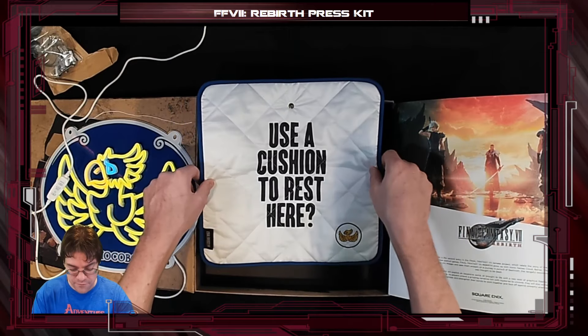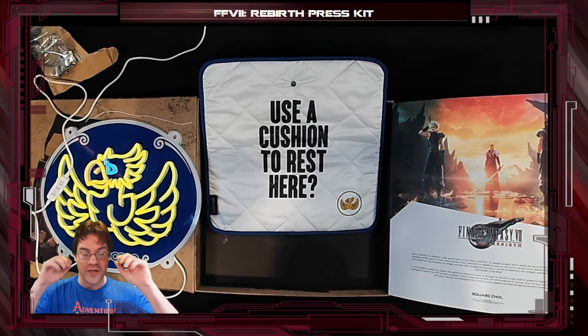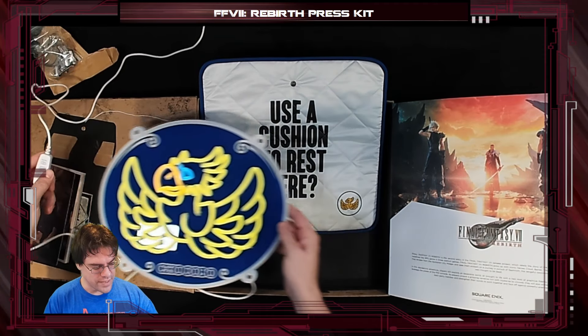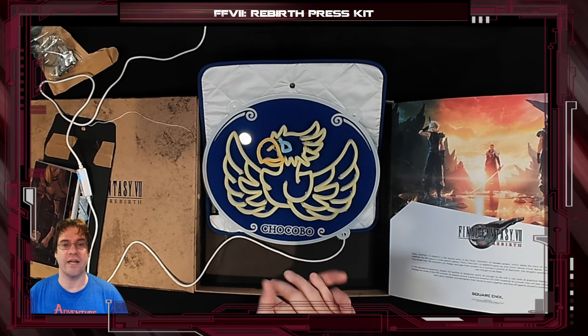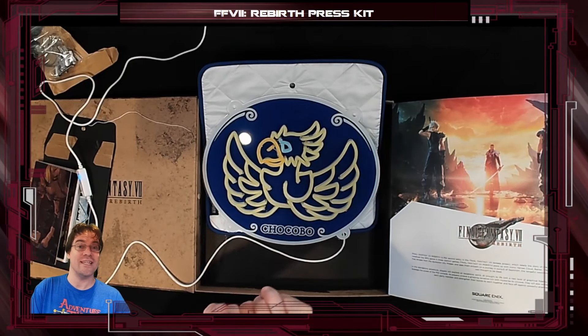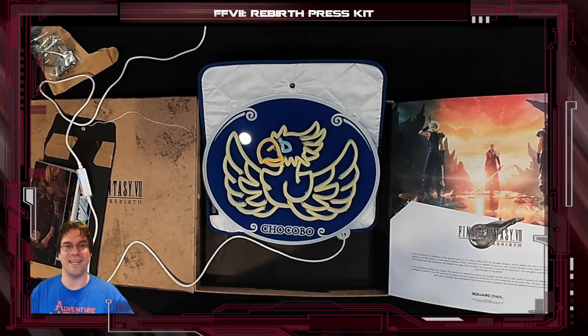Anyway, thank you so much to our friends at Square Enix. This is so cool. Really appreciate this Final Fantasy VII Rebirth press kit — absolutely awesome. On that note, we're going to get back to playing it. If you'd like to watch our full playthrough, you can find it here on YouTube. As always, you can find me at twitch.tv slash CohhCarnage. We hope to see you there. Have a great one. See you guys later. Bye-bye.